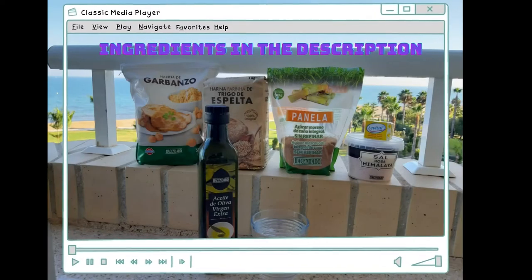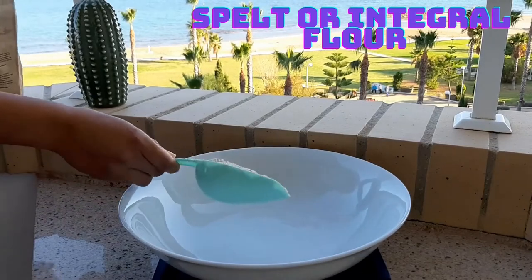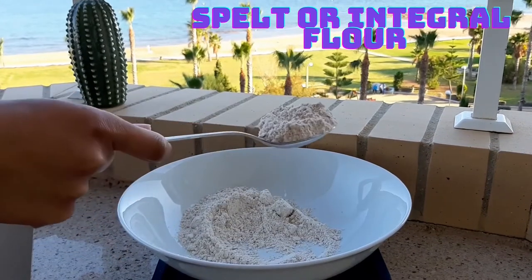Check the description for more details about the ingredients. To start, we need to add flour. In this case I will use integral and chickpea flour, but you can use integral or normal flour too.